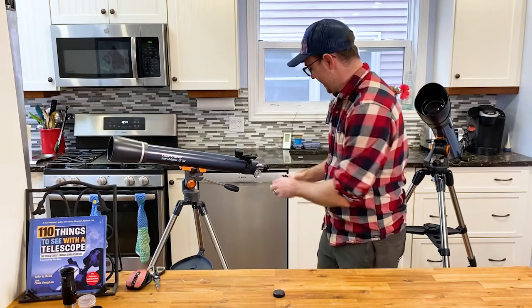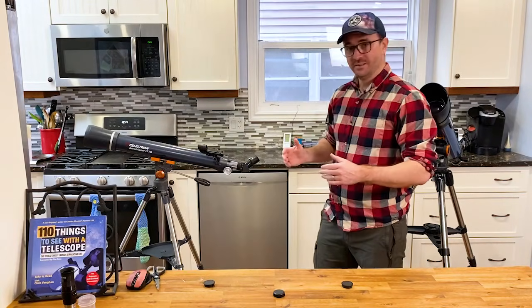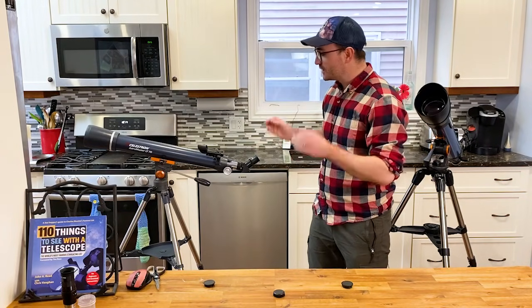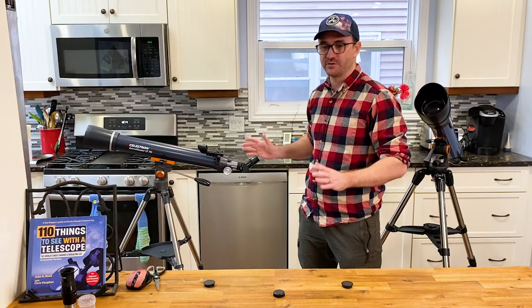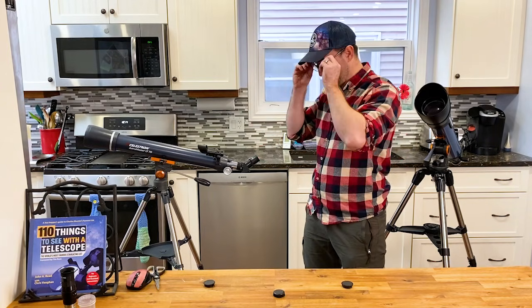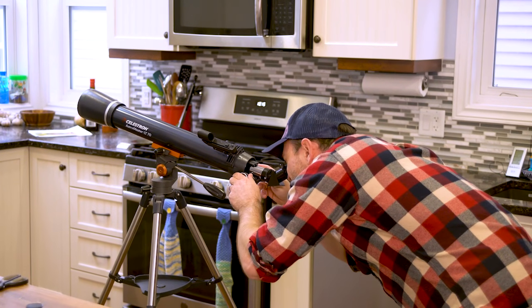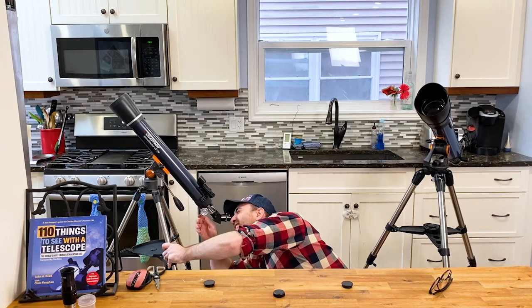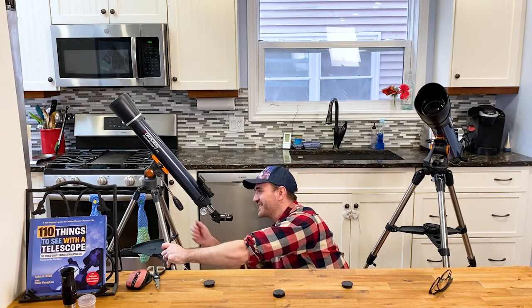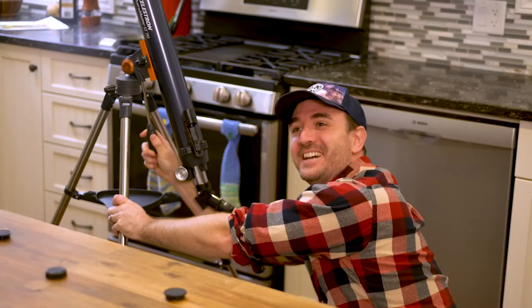Let's put on the diagonal and let's put in an eyepiece. As you can see, in its current configuration this telescope is clearly designed for terrestrial observation, not for looking at space. Here we can pretend we're looking at a faraway mountain or vista. Now let's pretend we're looking at the moon high in the sky. That's kind of awkward.